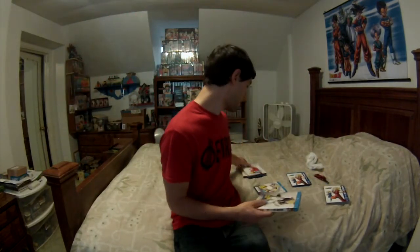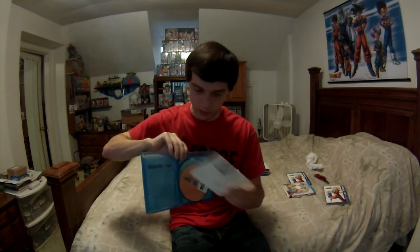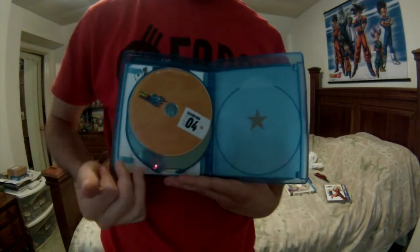Last but not least, we have Season Four. This one says 21 episodes on four discs, which is correct. The slip cover also looks great — my only complaint overall is Season One's slip cover not being that great. There's an insert with the episode list, which is great. The discs are dark like Season Three's — still four discs: disc one, disc two, disc three, and disc four.